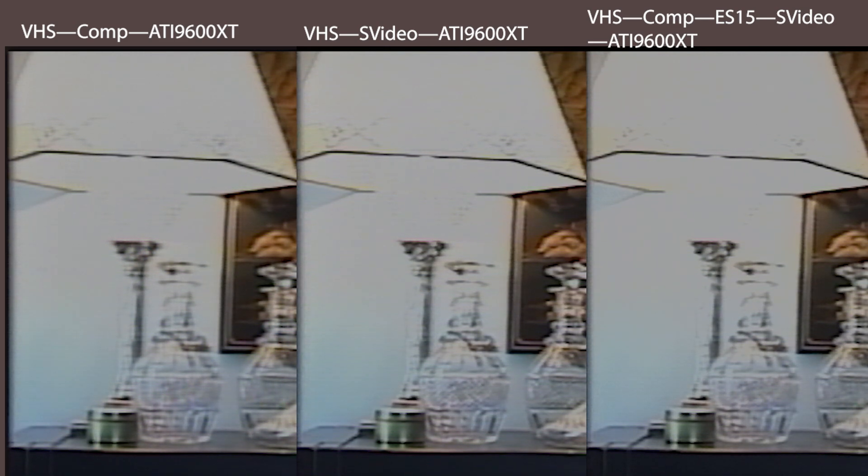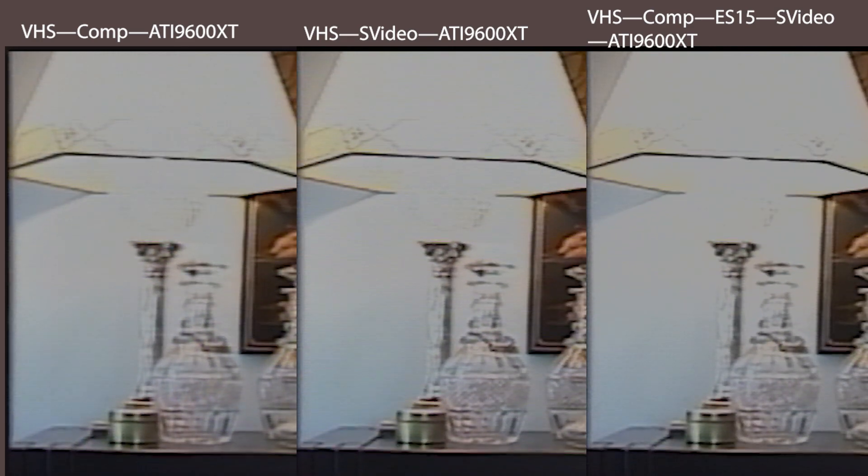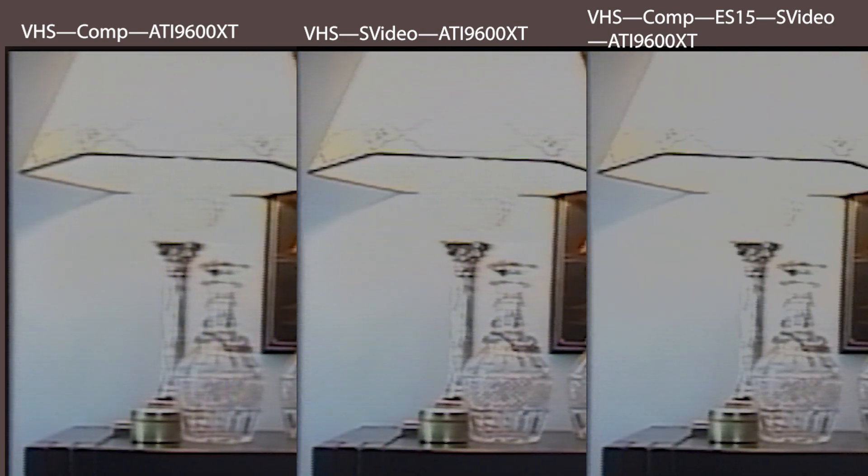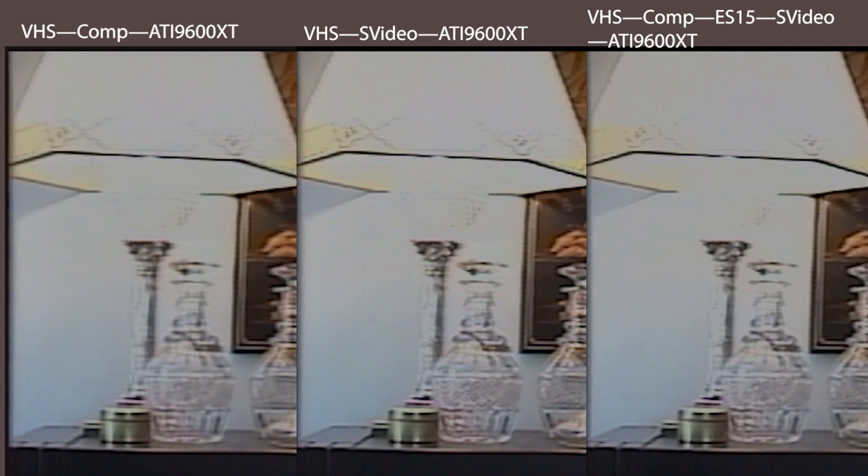It's clear that S-video gives the clearest, sharpest image — look at the horizontal band on those bottles. In this case, the ES15's comb filter doesn't do as much as in the previous example; it's not bringing back the level of sharpness we saw before. With a VHS tape having lower resolution than a Hi-8 tape, the comb filter doesn't improve sharpness to the same degree. The ES15 also makes things too bright and you can barely see any of the dots in that ball under the lampshade. This is another good reason to stick with an S-video cable.